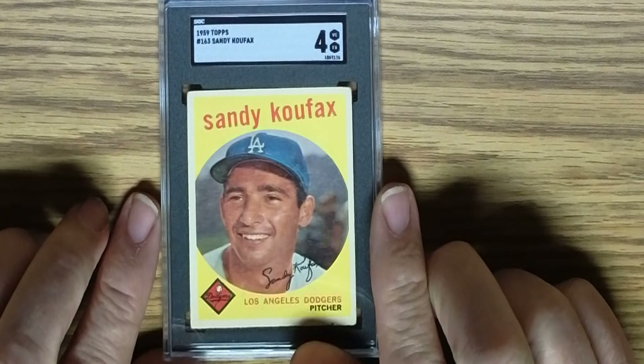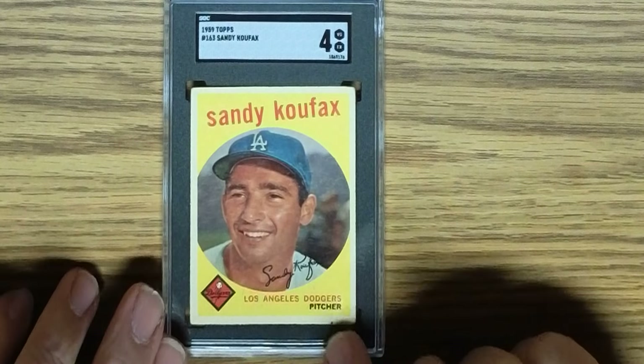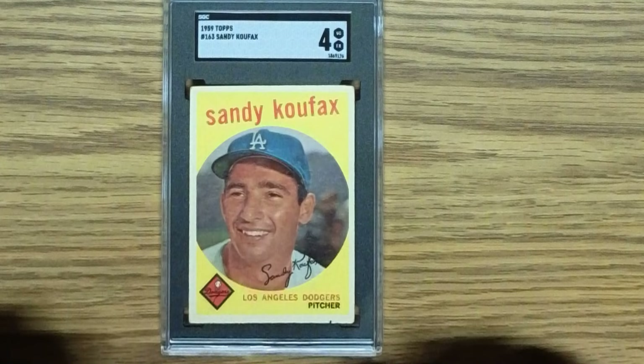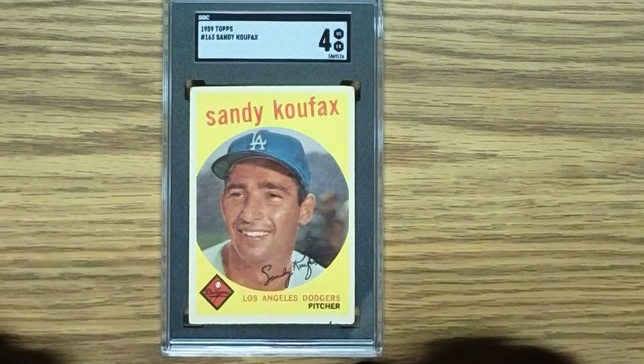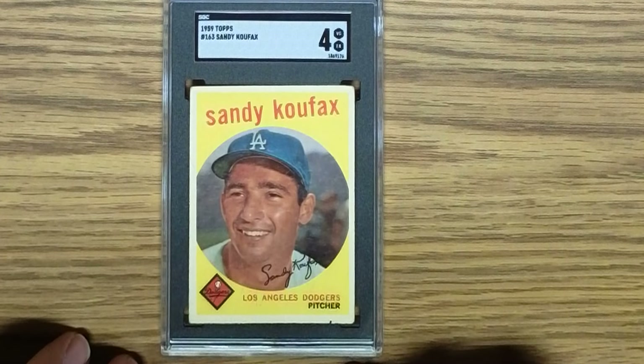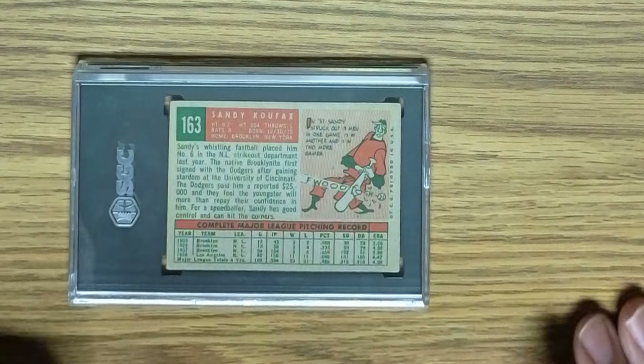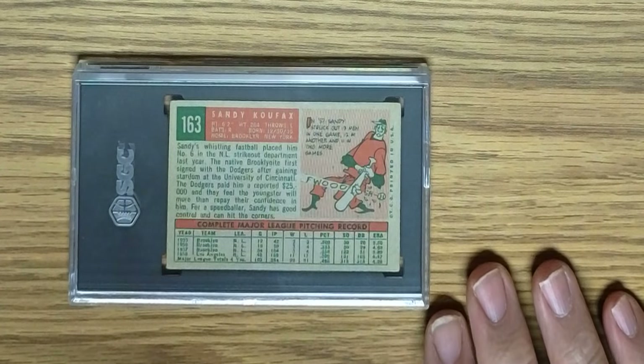The next card is a 1959 Topps Sandy Koufax in an SGC 4. I think that's significantly better than the two preceding cards that were graded a 3, so it's certainly well worth the grade of a 4 just by comparison. You can see the back is pretty well centered along with the front.